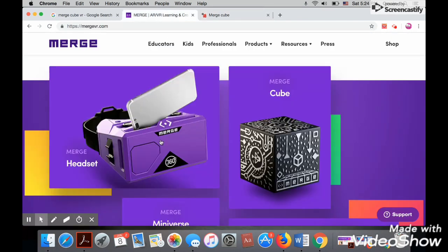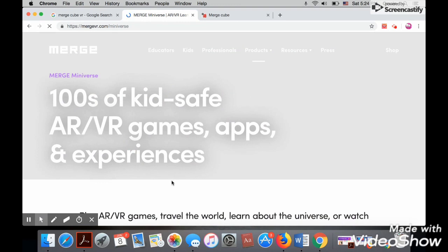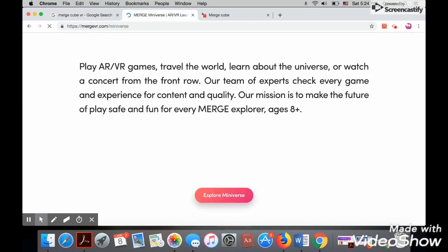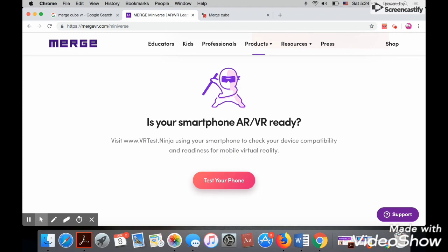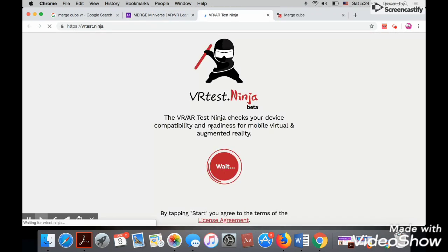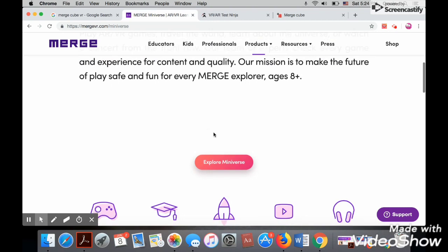We'll go back to the Merge VR website and now we'll click on Manyverse. Before exploring Manyverse, we'll scroll down this page to make a small test on your tablet or your smartphone to make sure it's AR and VR ready. Click to test it or visit the website www.vrtest.ninja. After we make the test, we'll scroll up to go to Manyverse and explore it.